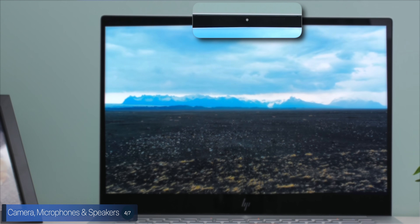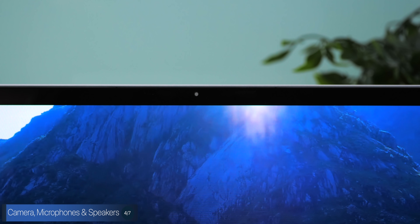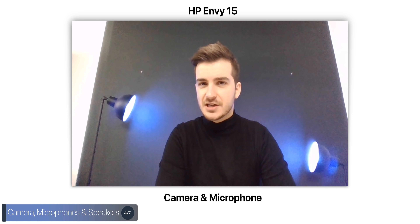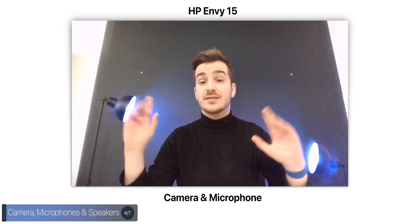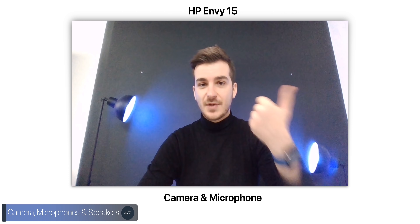The front camera is positioned at the top bezel — no weird angles like some laptops that put the camera on the bottom bezel or inside the keyboard. I'll let you judge the camera and microphone quality. This is a microphone and front-facing camera test from the brand new HP Envy 15 2020 — the viewing angle is pretty wide. Let me know in the comments what you think about the microphone and camera quality.